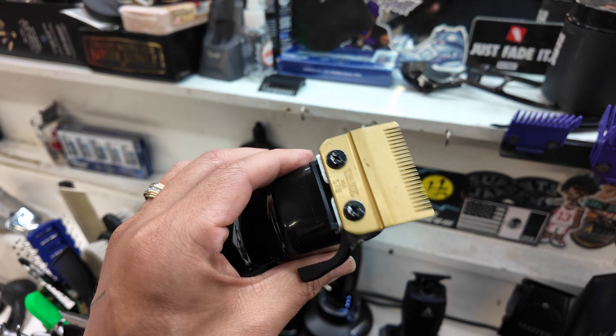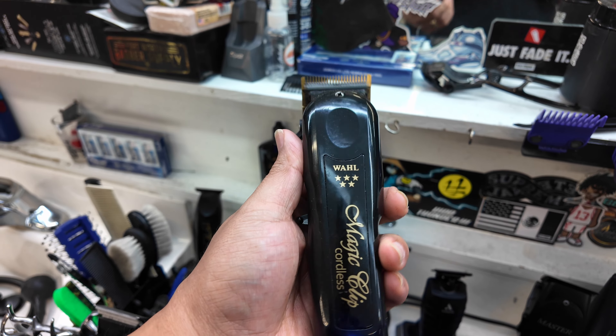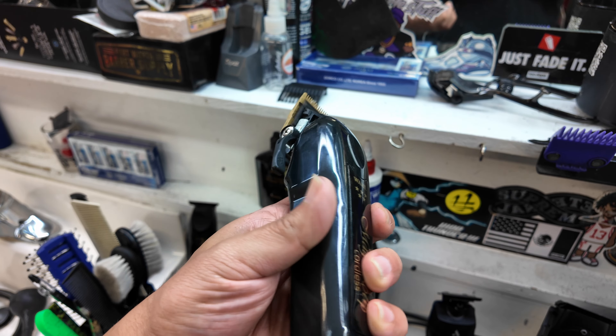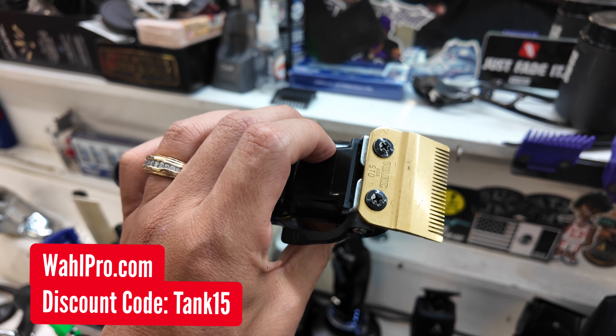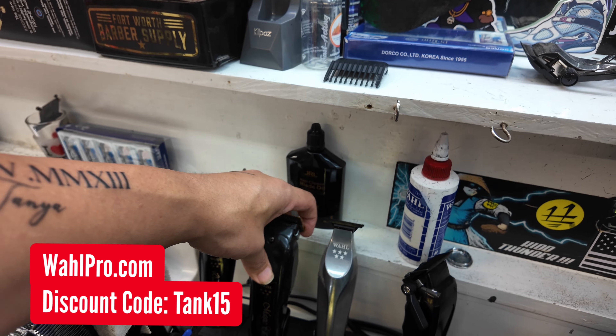A good tool for a beginner barber. It's not too expensive — I believe they have this on the Wahl Pro website for like $120, $130, something like that. WahlPro.com. Use discount code TANK10 on that website also.